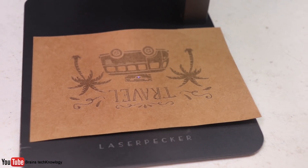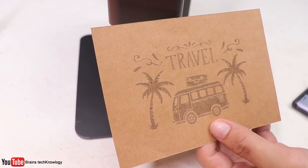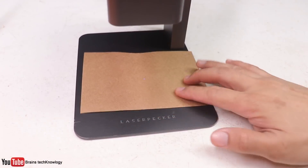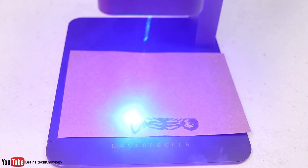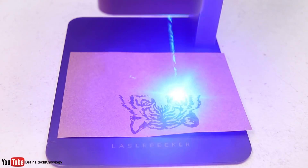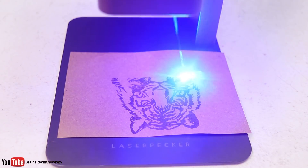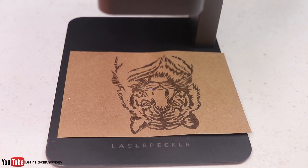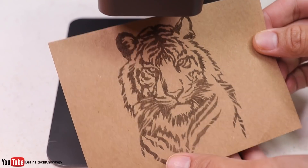The engraving looks nice and clean and it really does engrave fast — this one only took two and a half minutes to complete. For the next one I changed the settings a little bit, making the speed 5% slower so it engraves a bit deeper. And as you can see, the engravings are now darker than the previous one and it looks way better.